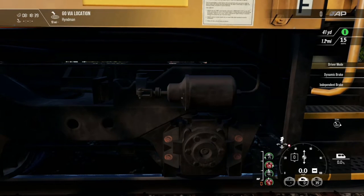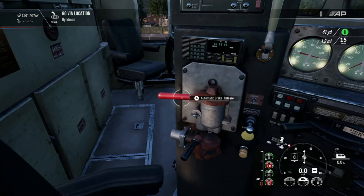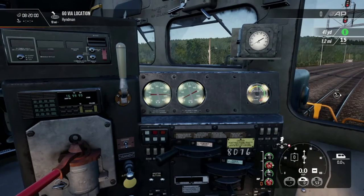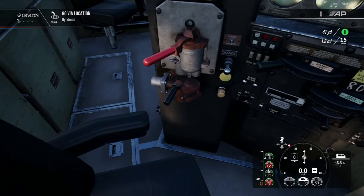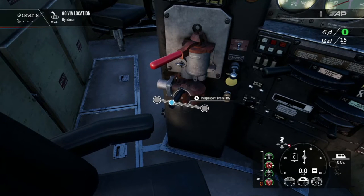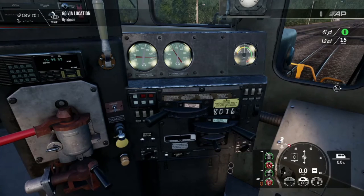We're going to switch back to independent and I'll show you the bail-off. Bailing off with your independent releases all of the locomotive brakes but keeps the brakes set on the cars. You can see the red needle on the right-hand side is just under 20 — that's telling us the independent brake is on. Full application goes one way, release goes the other way, and if you keep going past release, this is the bail-off. Now the needle is at zero, so we have no brake set on the locomotive — only the cars — and the automatic is still on.